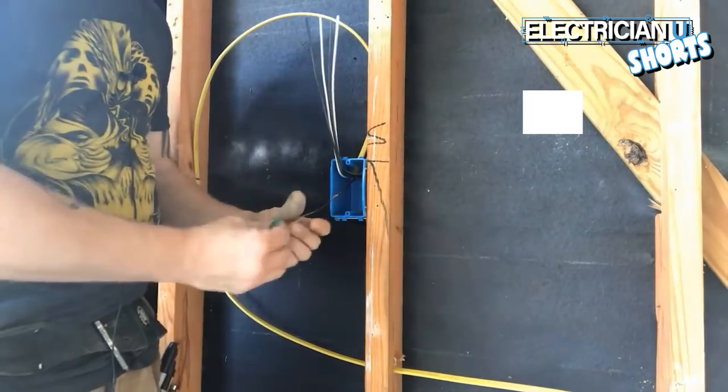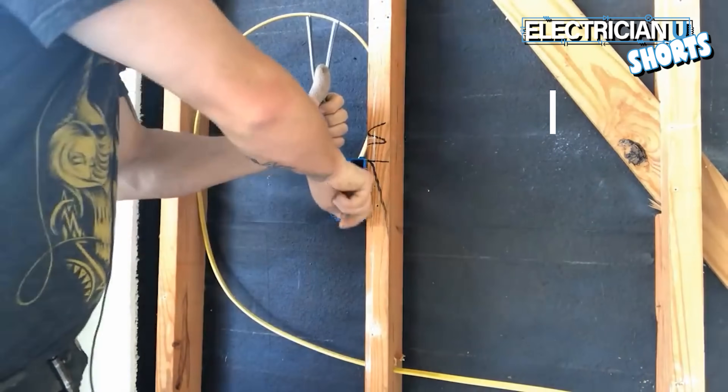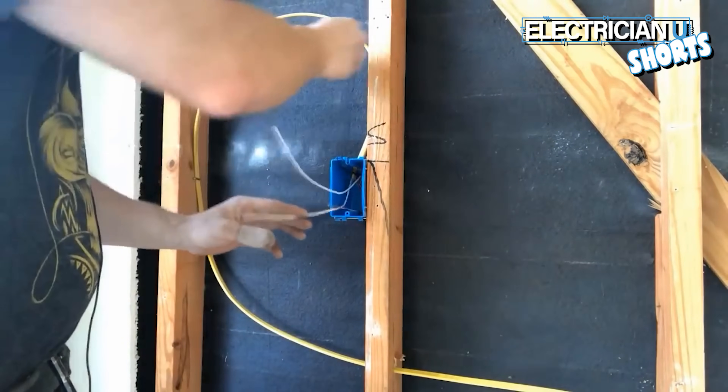Take a green wire nut — they have a little hole in them — make sure it's twisted on there very well. Fold it in the back of the box. The next thing you need to do is get your neutrals out of the way.